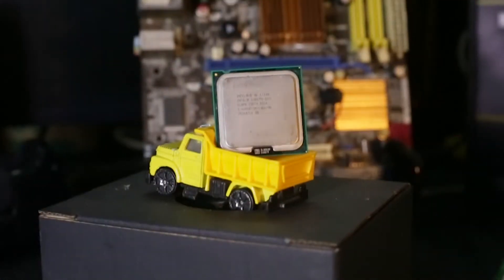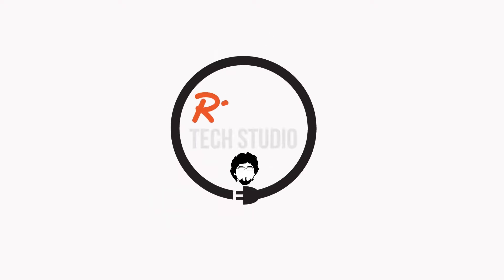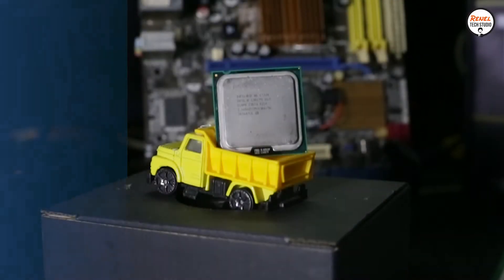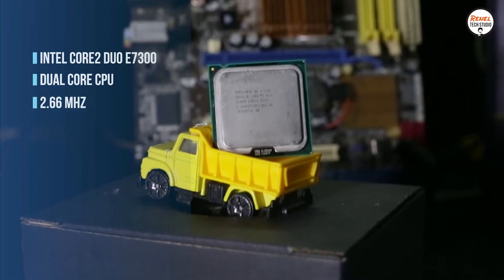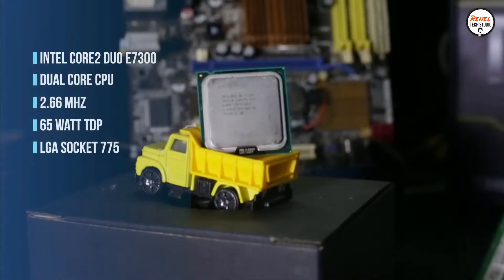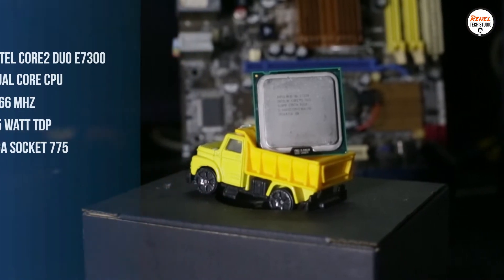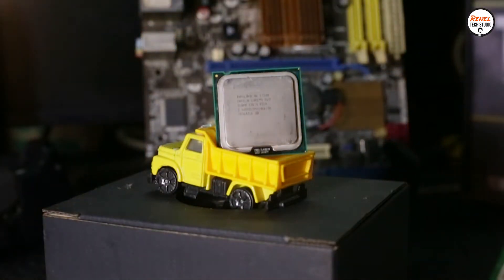Can this help us with our needs? Luckily, I have one. Let's test this. This is an Intel Core 2 Duo E7300. It is a dual-core CPU with a clock speed of 2.66 GHz and it has a 65W TDP, which is typical of a modern CPU. It was released in 2008, it is on LGA Socket 775, and it has no integrated graphics.